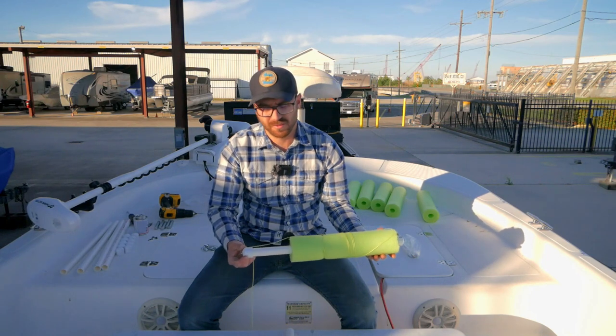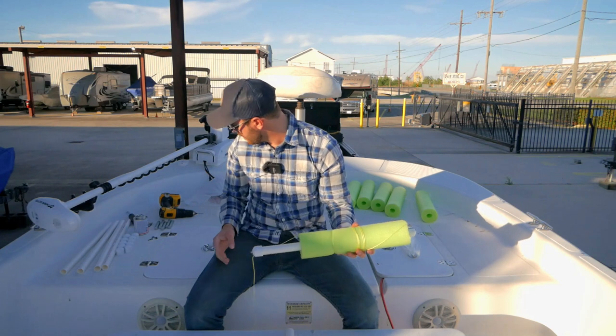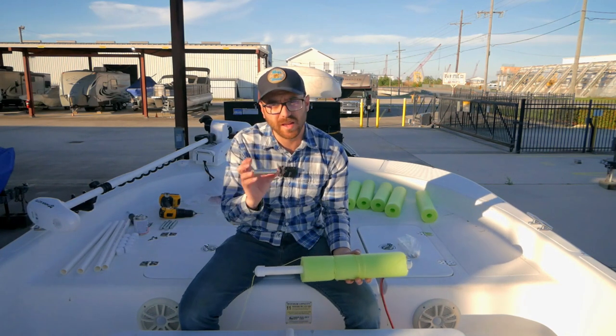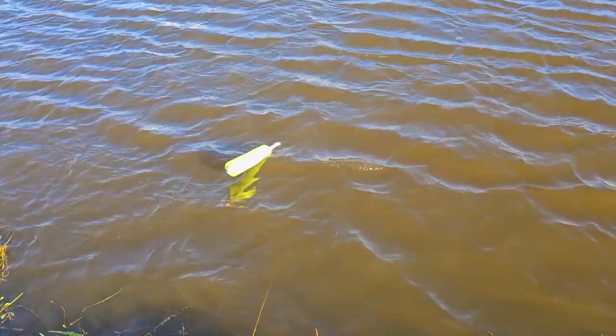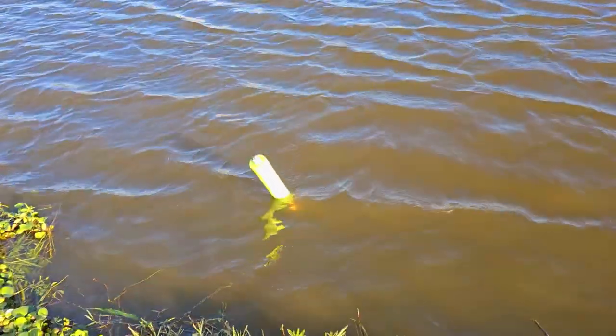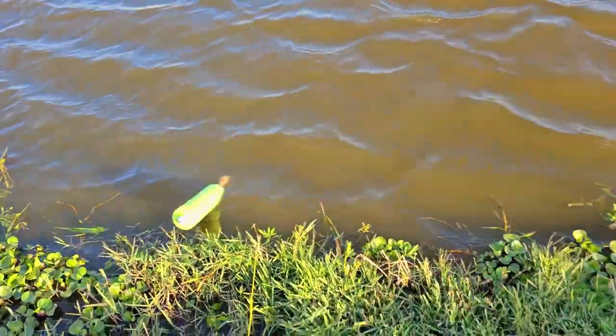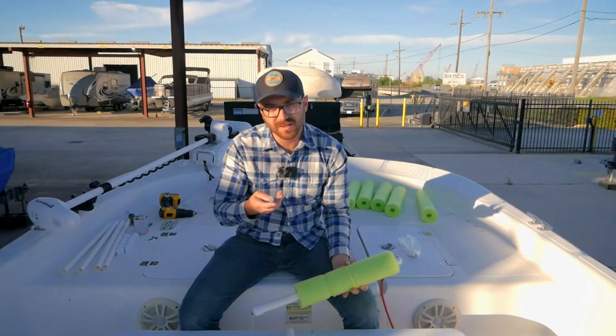There's also a five-eighths steel rod in here that's three and a half inches long. The slide weight is there so that when a fish takes the bait, the weight will slide to the end, which will stand the noodle straight up signaling that there's a fish on it.